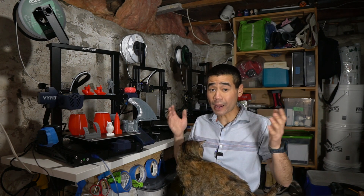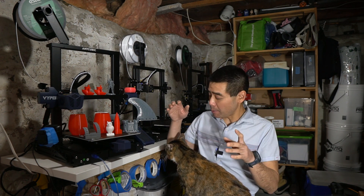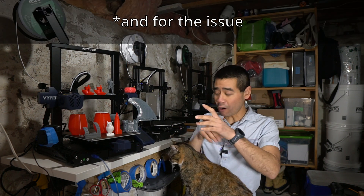If you just want to know if you should buy this printer, I'll come out and just say yes. It's worth it, but watch the full video for all the details.